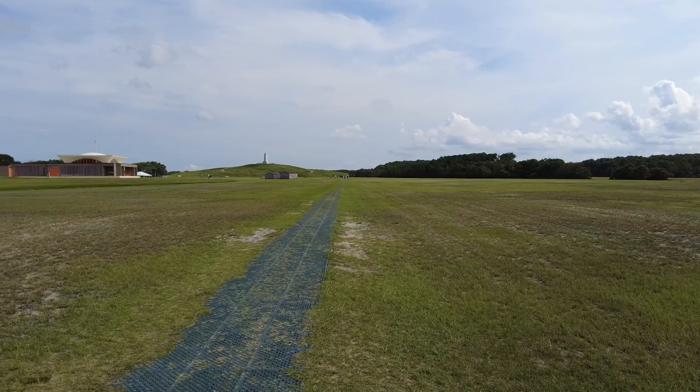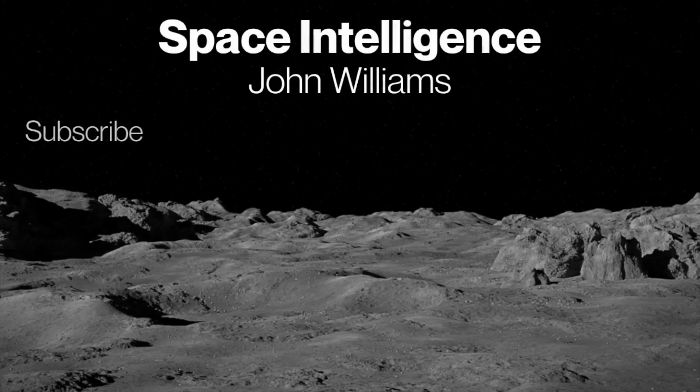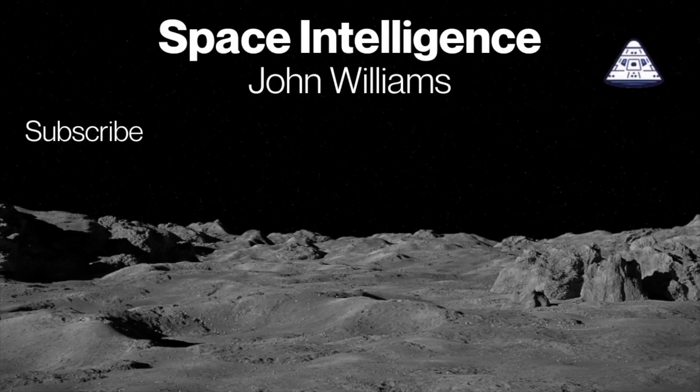Amazing — if you just look back you can appreciate how much progress was made on that day, December 17th, 1903. Thank you so much for watching. I'm John Williams with Space Intelligence, and of course the only reason we went to space was because the Wright Brothers were the pioneers of getting us off the ground — and we eventually landed on the moon. Thank you for your time, I hope you enjoyed this video. Our mission is to make you space intelligent.